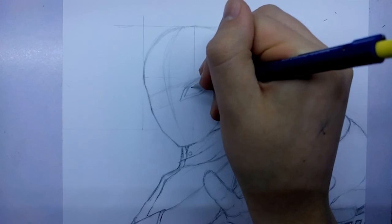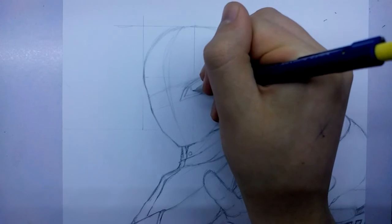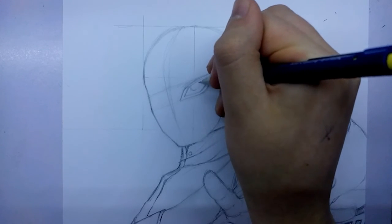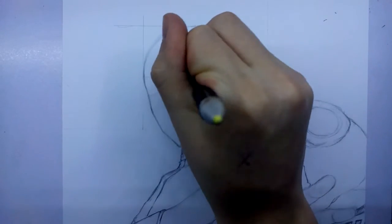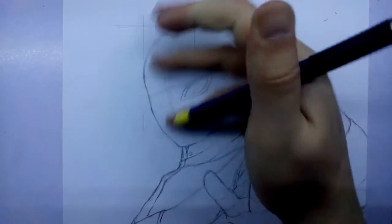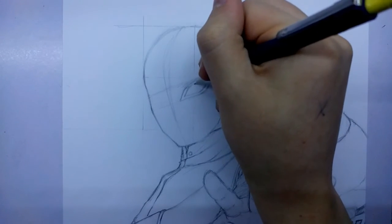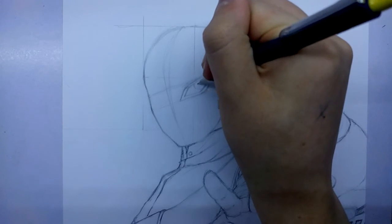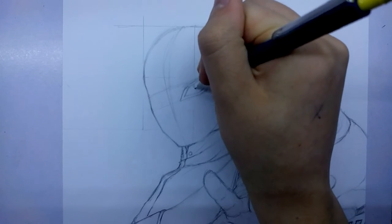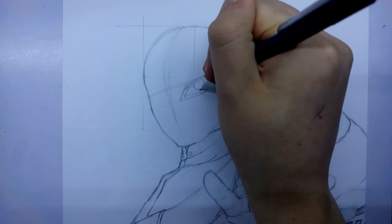Now that I've done that I can start to move onto the pupil. Already that doesn't look right because it looks like he's looking off to one side, whereas we do want him looking directly at us. So that's what I'm getting done now — that already looks better because now he's looking more towards us, which is always good.